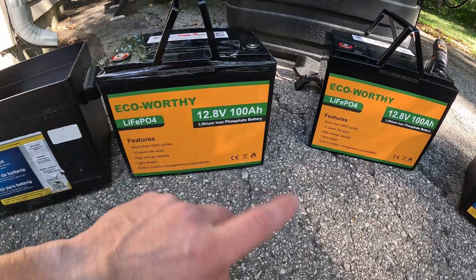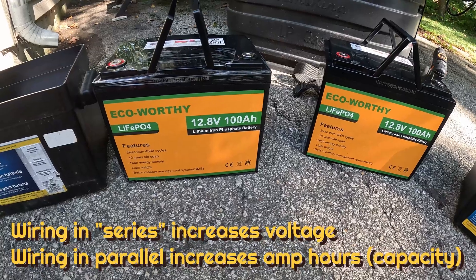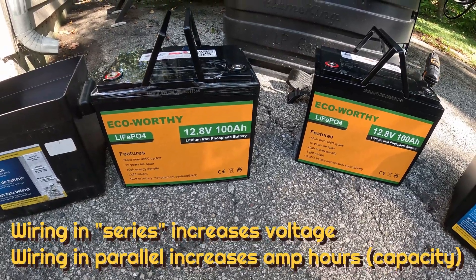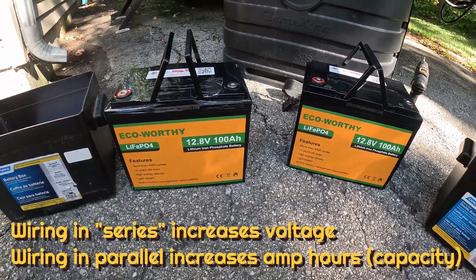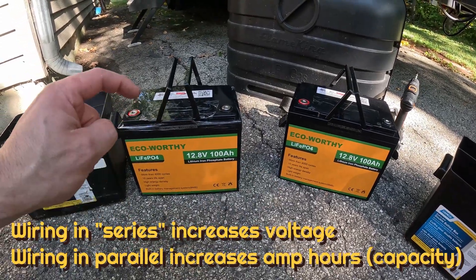So here are the Eco-Worthy 12 volt batteries. I got these both for about $320 — that's for both, not each. Pretty reasonable in my opinion, and I'm going to have links to all the stuff I'm using in the description below.